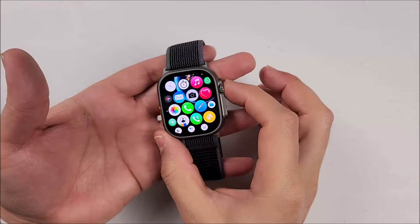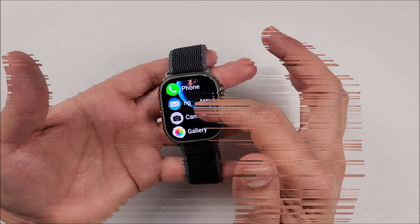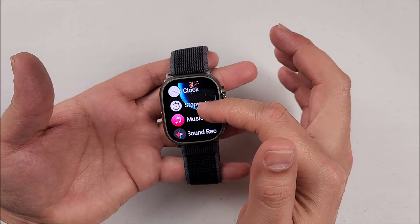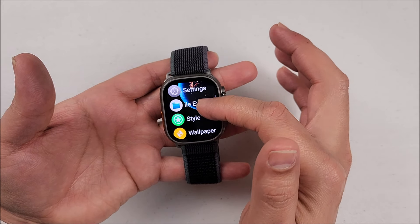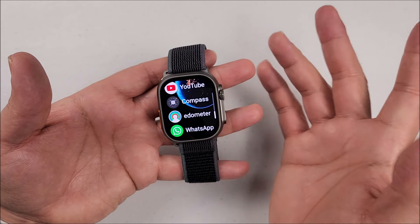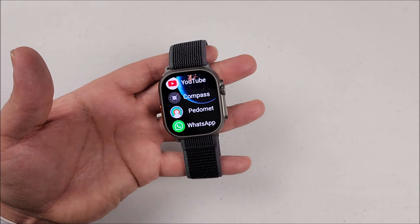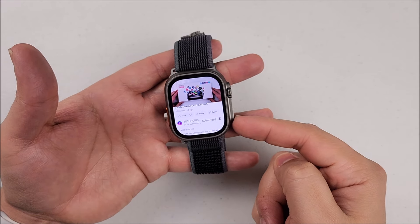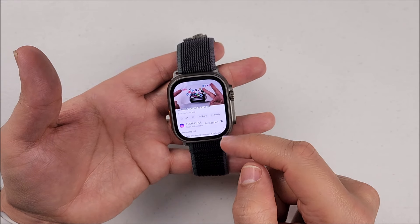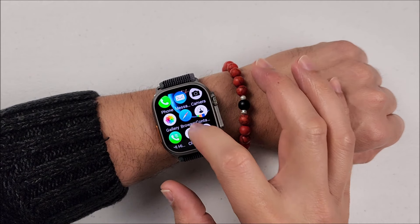From here you can press the crown twice to change the app style. I'm not going into every app because you can download the ones you need from the Play Store. As you see, I already downloaded YouTube and WhatsApp. Don't forget to subscribe if you like content like this. On the wrist this is how it will look — very cool in my opinion.